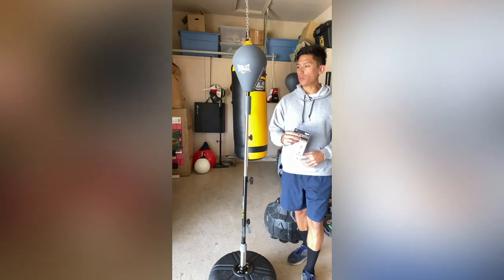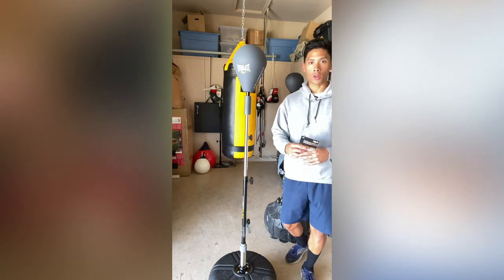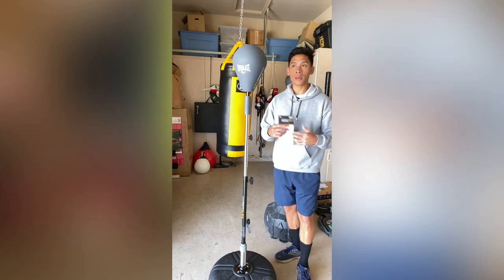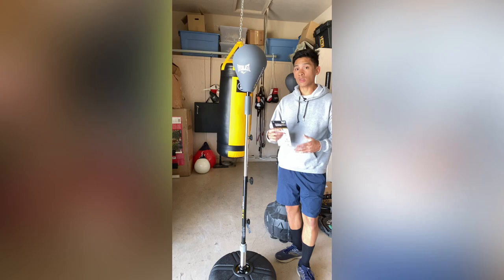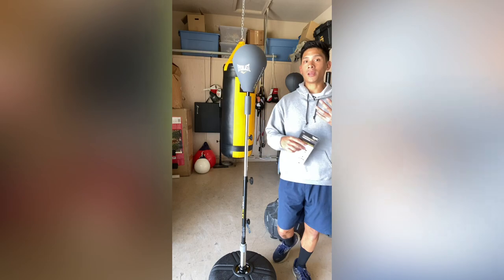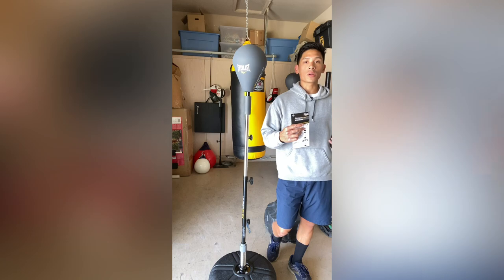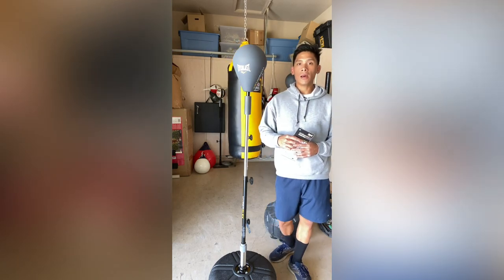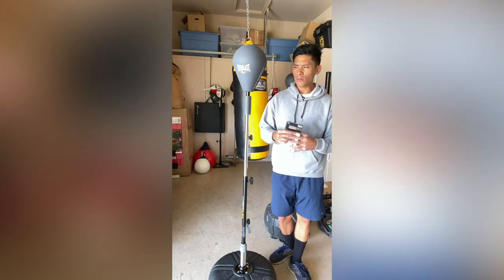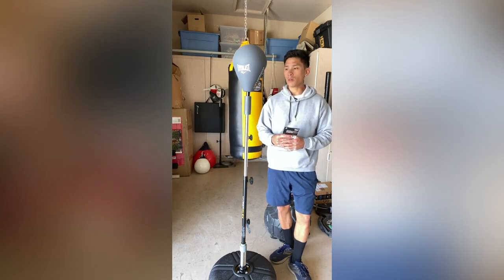Carlo here. Today I'm going to be doing a review on this Everlast Hyperflex Strike Bag, which is basically Everlast's version of a Cobra Reflex Bag. This has been one of the more requested videos I've been getting, mainly because this is one of the more inexpensive Cobra bags. Price is around $75 to $100 depending on where you get it. I got mine from Big 5 Sporting Goods, which is a smaller sporting goods store on the west coast — California, Arizona. Dick's Sporting Goods, and I think even Walmart sells this online, so it's fairly easy to get a hold of.